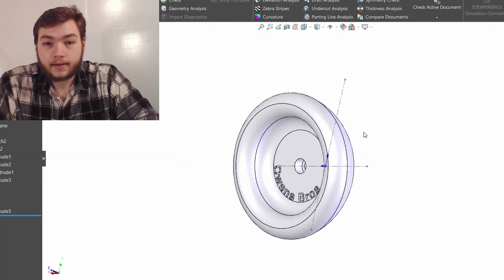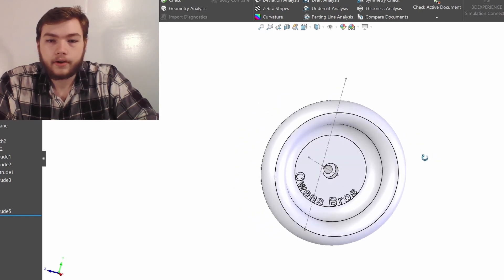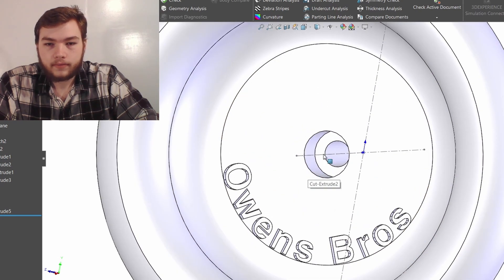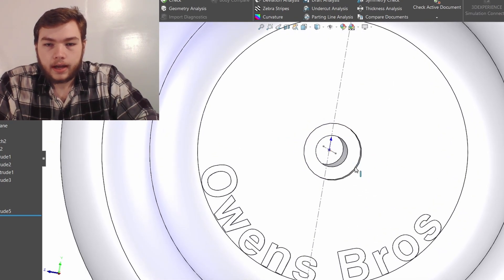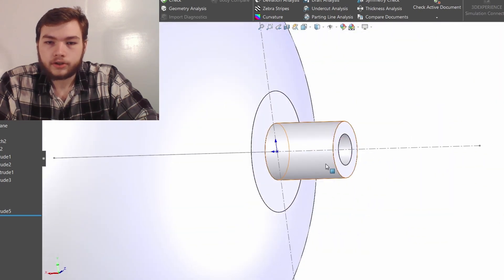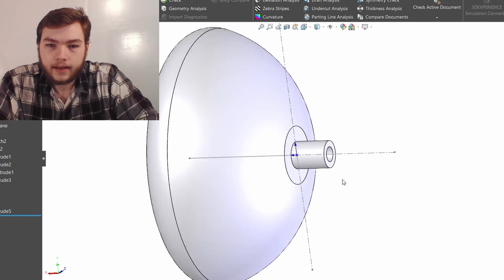Right here is the CAD design for the yoyo. This is going to be the right side — this is where the screw head is going to go. Right here at the end of the yoyo, we have the channel logo, and then this little hole for the screw head to sit into. It's a cylinder because the screw head is a cylinder, and it goes all the way through. This little shaft here is going to connect into the other half of the yoyo on the left side.